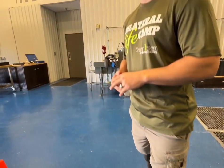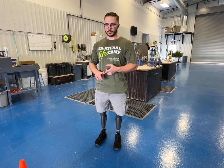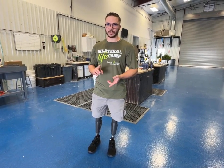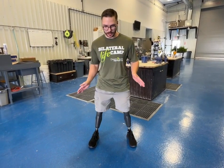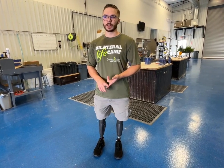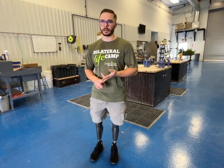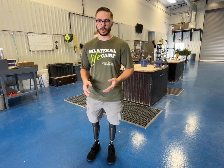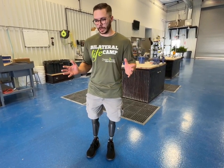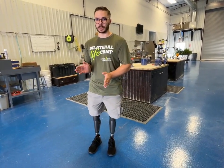Today we're wearing the C-Leg 4 and we're going to talk briefly about narrow base and why that's important. A lot of bilateral above-knee prosthetic users have a wider base — they stand with their legs far apart. The reason for that could be a number of things: stability, wanting to feel secure, bad alignment, or weak muscles. It's a wide range of possibilities, but we're going to focus on the positives of why having a narrow base of support is good.